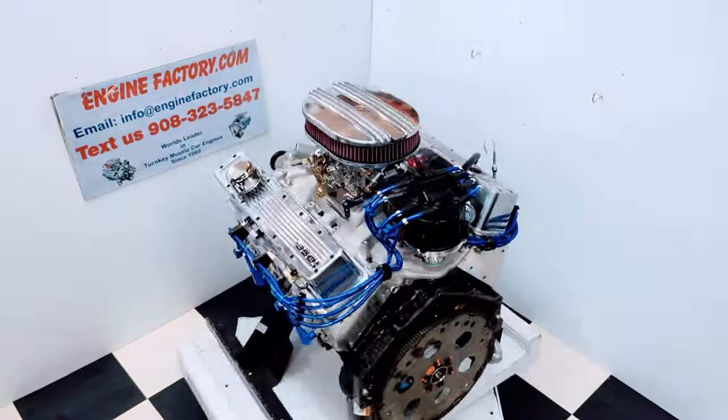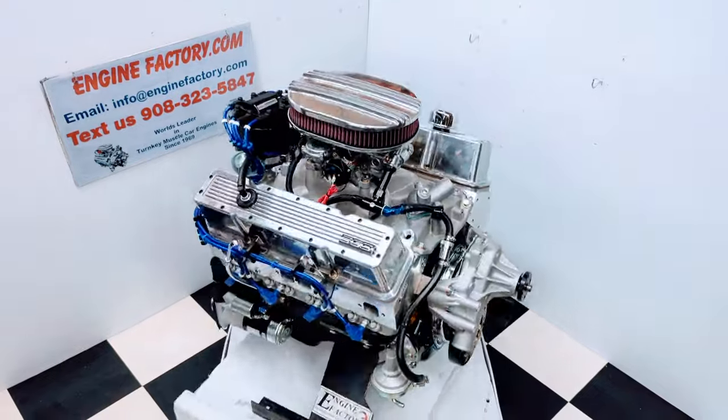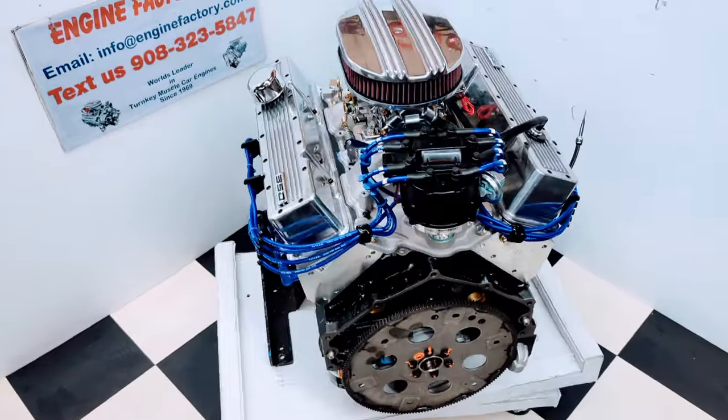Hi, it's Tim at EngineFactory.com. We just finished building this beautiful 350 Chevrolet 440 horsepower turnkey package engine. Let me go over some of the highlights on our engine build.